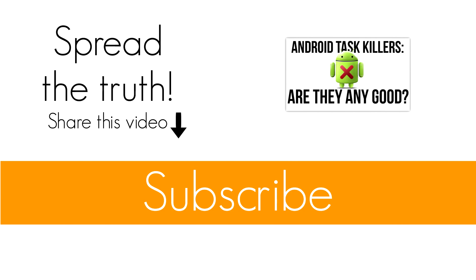Whoa, wait a second — you could be a crusader of truth. All you gotta do is share this video. Also, don't forget to subscribe if you want more content. That's all I got for now. Thanks for watching and I'll see you next time.